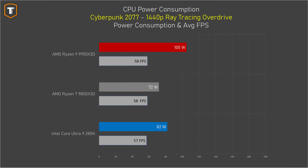When it comes to power consumption while gaming, the 9950 X3D does use a bit more power, and if you take into account that both AMD CPUs have a roughly similar gaming performance, the 9800 X3D is clearly the more efficient one.